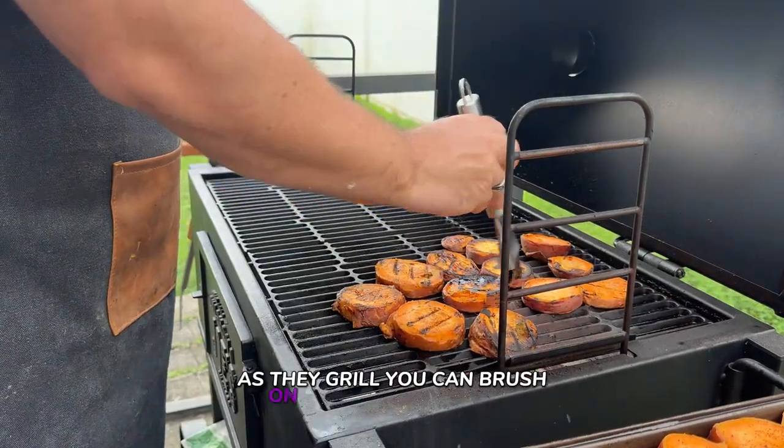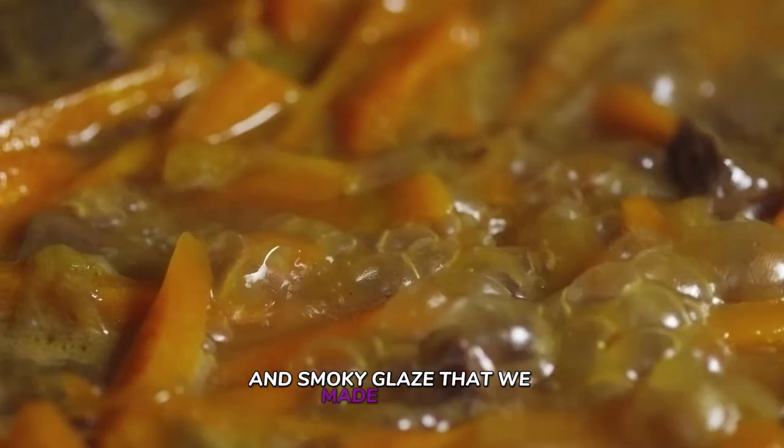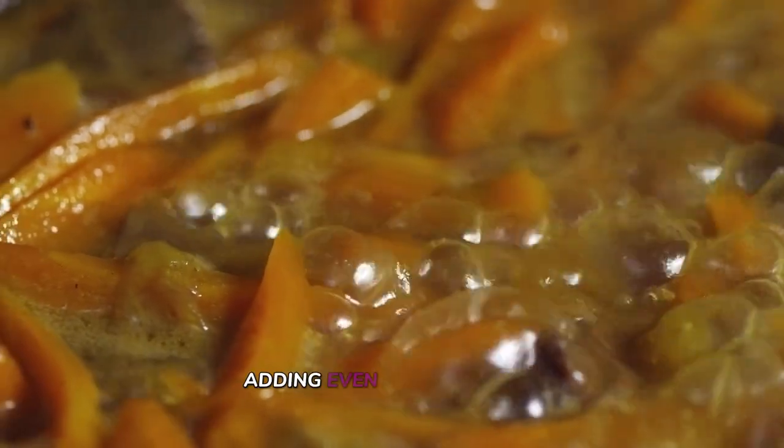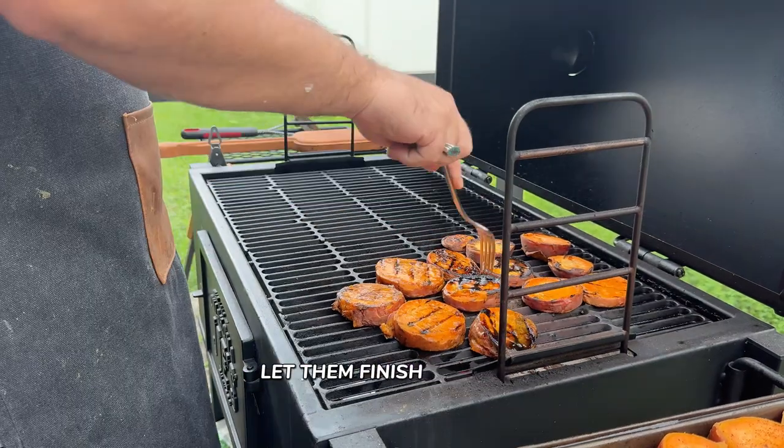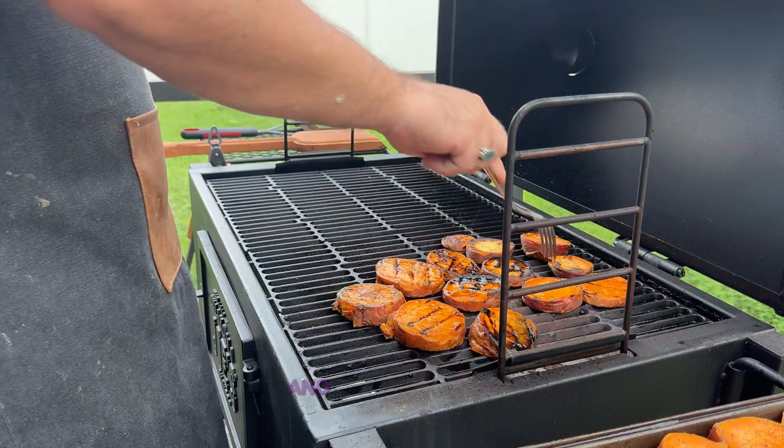As they grill, brush on some of that sweet and smoky glaze we made earlier. The glaze will start to bubble and caramelize, adding even more depth and flavor. After flipping and brushing with the glaze, let them finish cooking until they're perfectly tender and full of flavor.